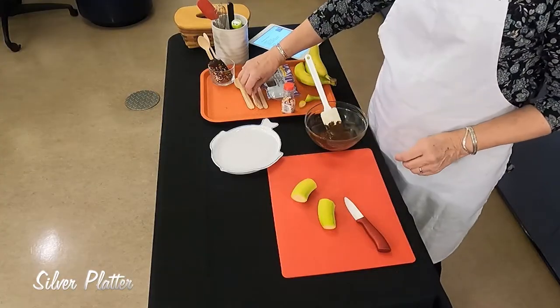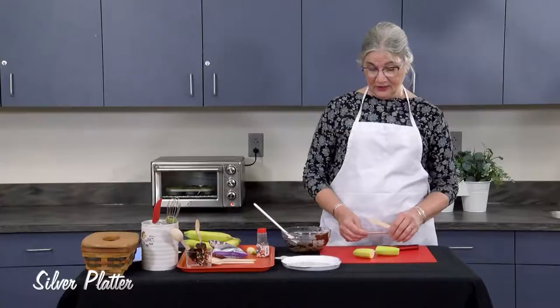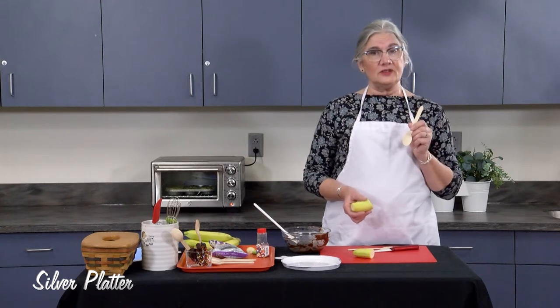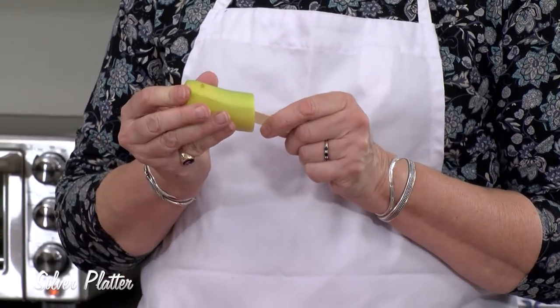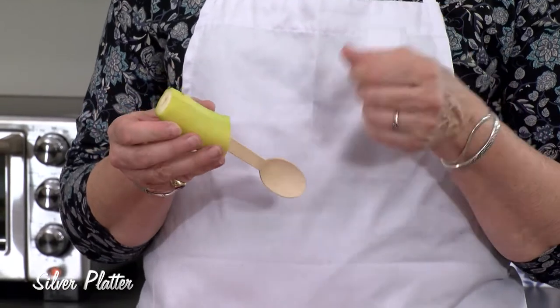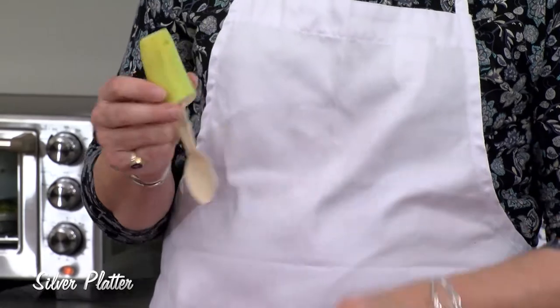I like to insert the skewer or the stick first before I peel it. Today I'm using bamboo spoons — they have a nice broad handle. You could also use chopsticks, skewers, or popsicle sticks, but these were in the kitchen and they work great.